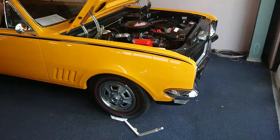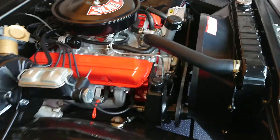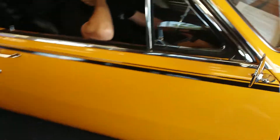Here's the HG Monaro — we've fired the car up so you can hear it running. Everything's new; the motor's all been built just recently. We'll show you the noise out the back.